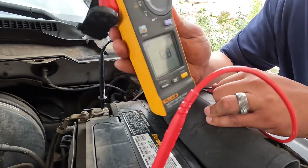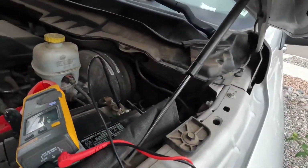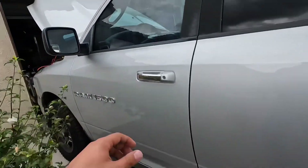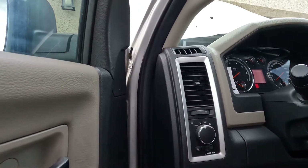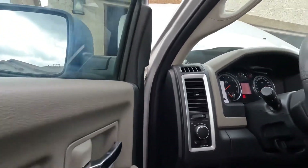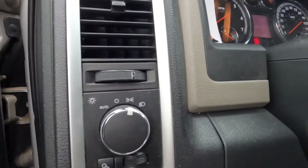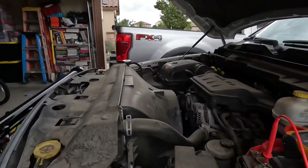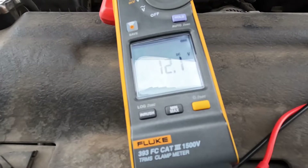This truck wasn't recently running, and you kind of want to test it a couple of hours afterwards. What we're going to do is go inside the truck and drain that extra random surface voltage. How you do that is you're going to turn on your lights for approximately five minutes. I'll double-check that these are on right now and then catch back with you in about five minutes.